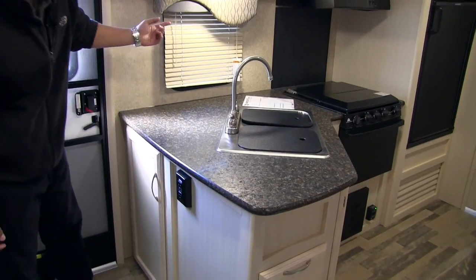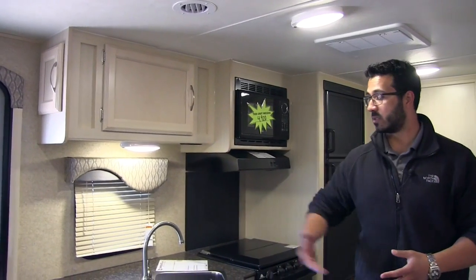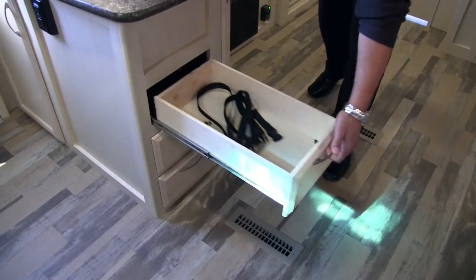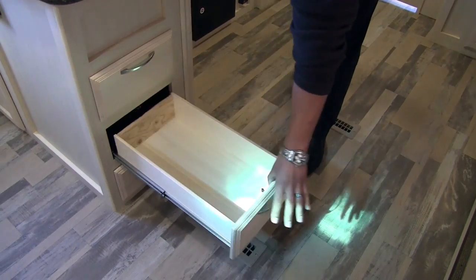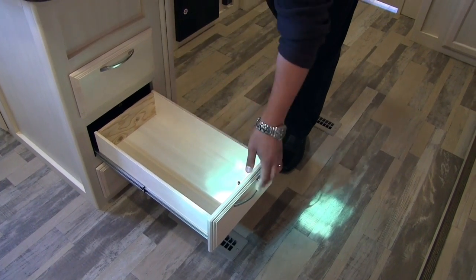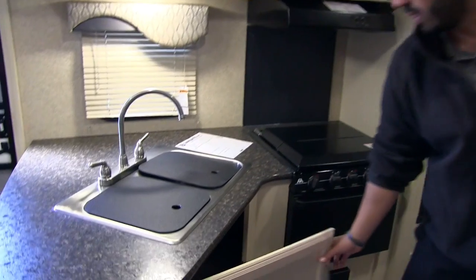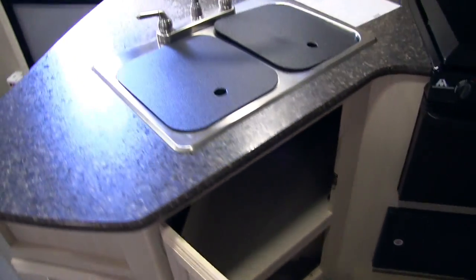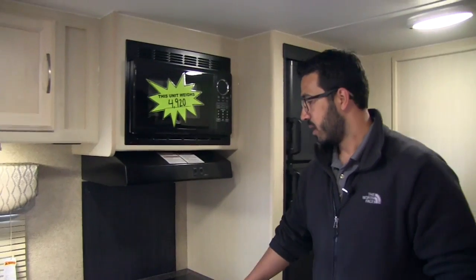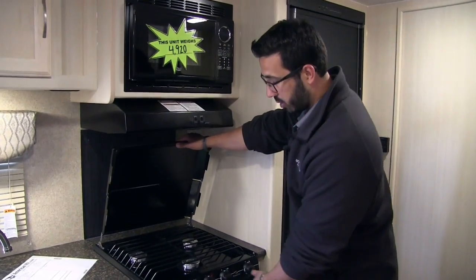You have an electrical outlet right here as well as an additional one right up over here, giving you a couple of different places to plug in a blender, toaster, or coffee maker. Right underneath are three full-extension ball-bearing drawers. I really like these long drawers because you can not only put silverware in here, but they're long enough for bigger utensils like a spatula and serving spoons. Underneath the sink you have additional storage on both the top and bottom — plenty of room for cleaning supplies. The Atwood cooktop cover folds back to reveal your three-burner cooktop; the front burner is high output.